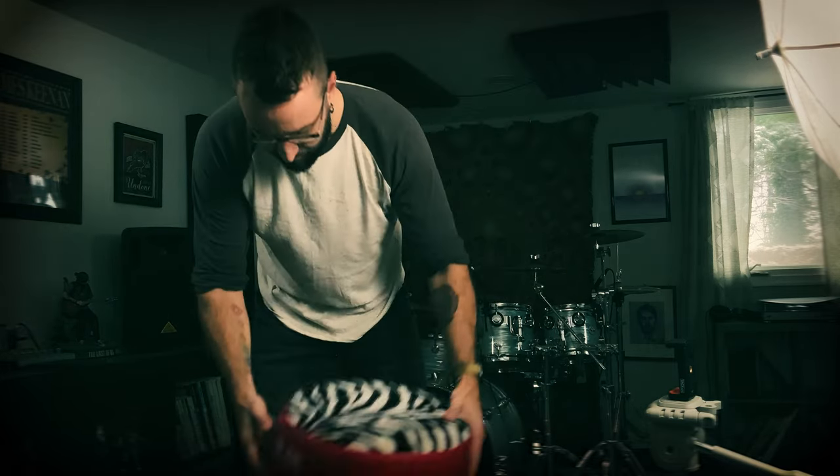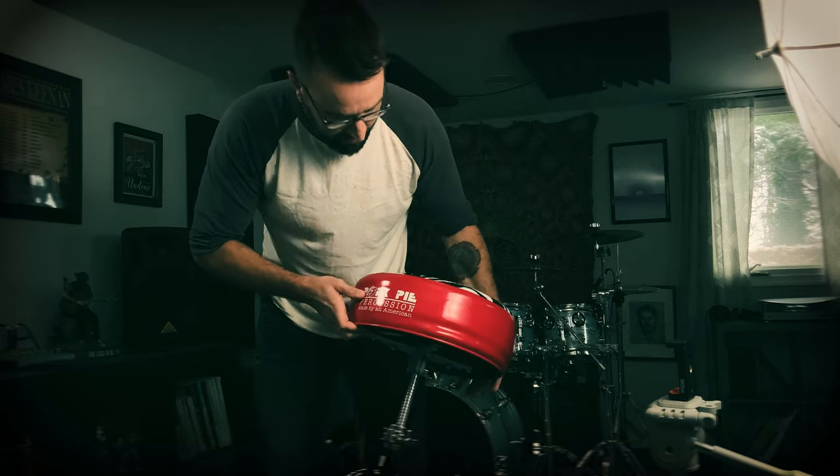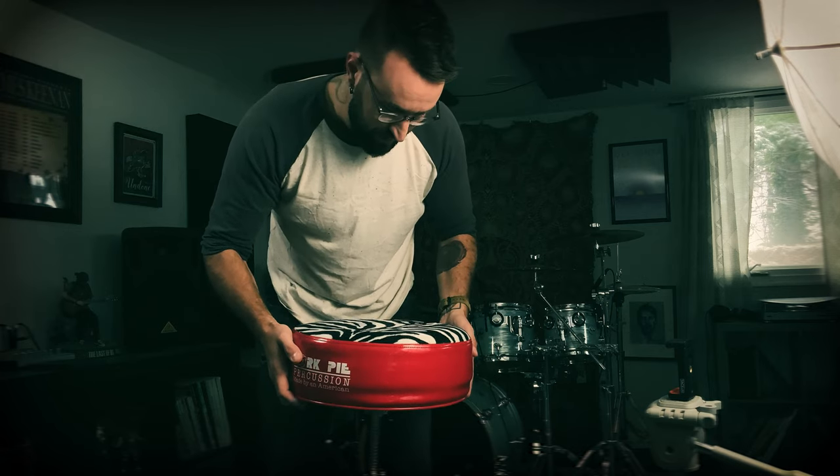So I just wanted to say to the company Pork Pie and to anybody that's waiting to pull the trigger on something like this or wondering if they're worth it — hell yeah! Going from 20 years of one drum throne that was meh to this is a night and day difference. This thing is built like a little tank and it's badass. And it looks super fun! Who doesn't want to sit on a red sparkle zebra seat?